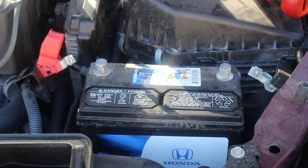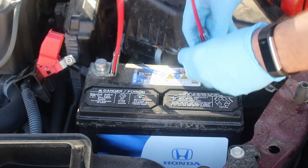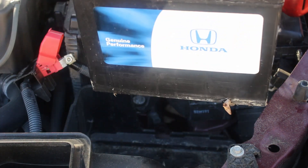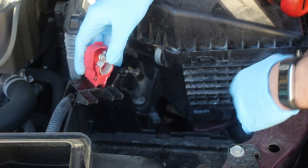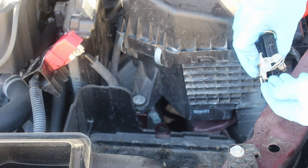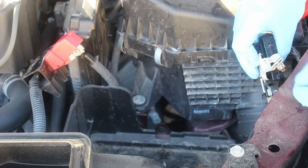Now you can take the battery out — you can either just pull it out by hand, or I have this tool that I found; I'll put a link in the description. It just slips over the battery posts and you can easily lift the battery right out. While the battery is out, this is a good time to check the terminals for any corrosion. If there is some, you can clean it off with a wire brush. If it's heavier, stubborn corrosion, you can use some baking soda or a commercially available battery terminal cleaner.